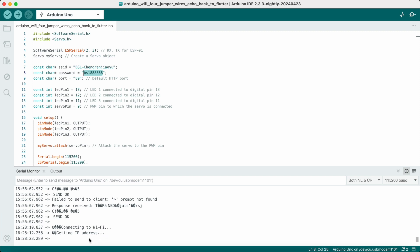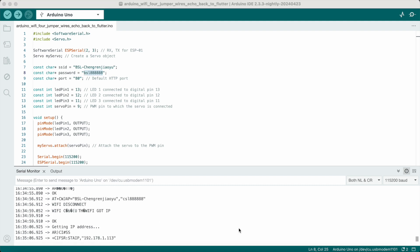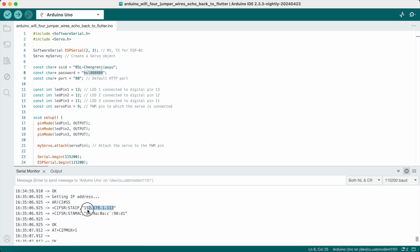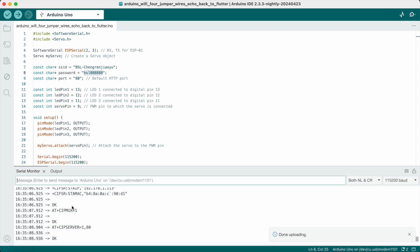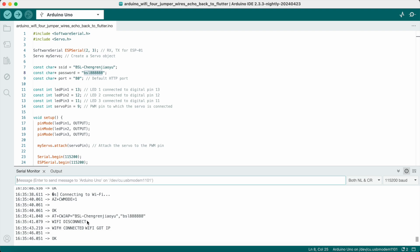Once you upload your code to the Arduino board through the IDE, you'll see it showing your WiFi name and it will also give you the ESP IP address. However, the ESP IP address can be different for everyone — it depends on your local network, so there could be a dynamic IP address. You need to do your own test. In general, they start with 168 or 178. In my case it is 168, as you can see.